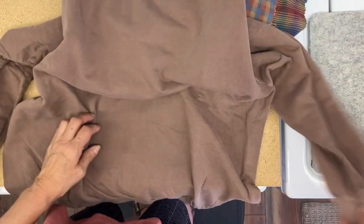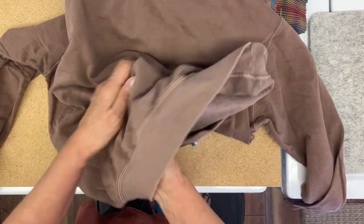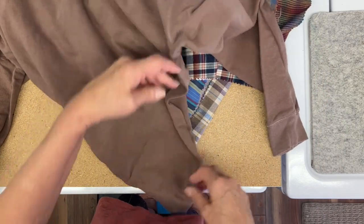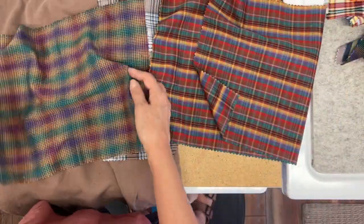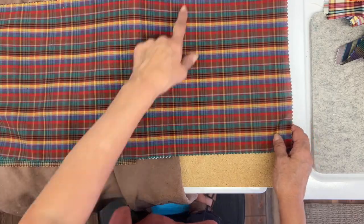I'm going to be doing another sweatshirt transformation today. This is another comfort colored sweatshirt, but this is a new style for them — I'll link the information down below if you're interested. It is 100% cotton and it is a little bit lighter weight, and they have fun colors.